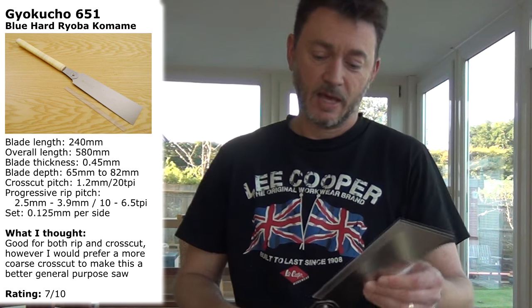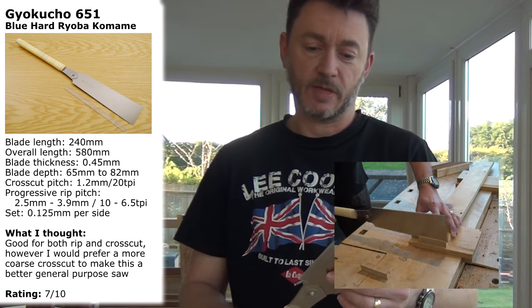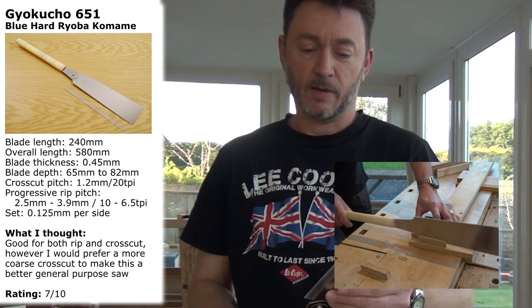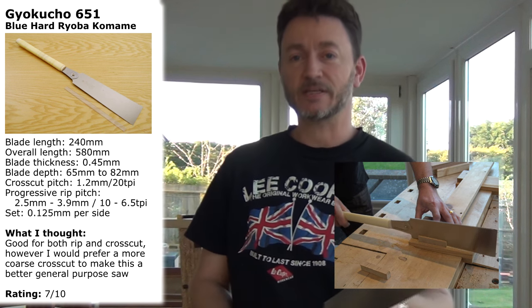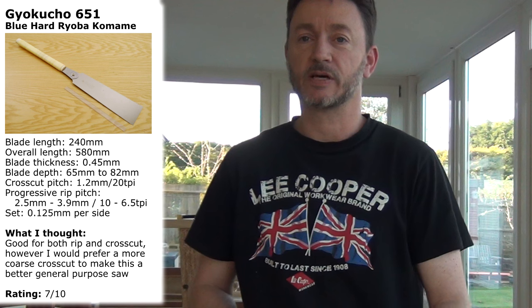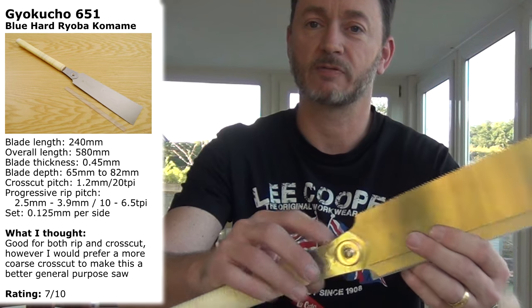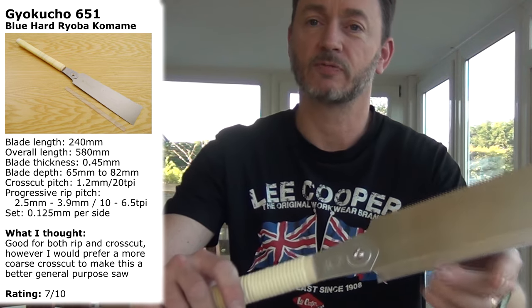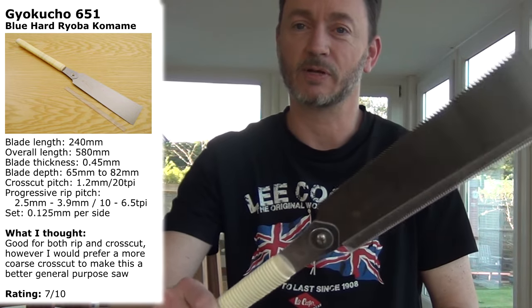The Ryoba saw has a different model number to the one I've been using for the last couple of years, but it seems to be set up exactly the same. My previous one worked really well and this one does too. It comes incredibly sharp with induction hardened teeth. The saw plate is lovely and flat and I don't have any problems cutting a nice straight line with it. It's worth noting that the blade can be replaced without having to throw away the handle, which is good for your wallet and the environment. They do last an incredibly long time — they stay sharp for a long time.